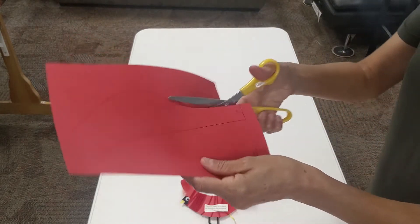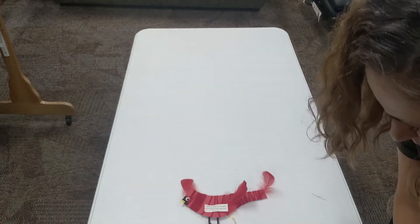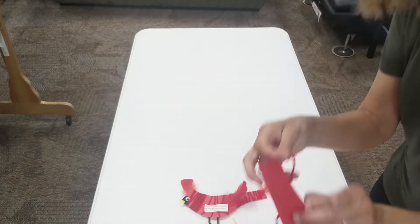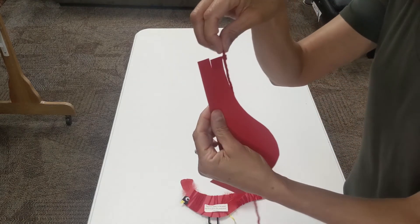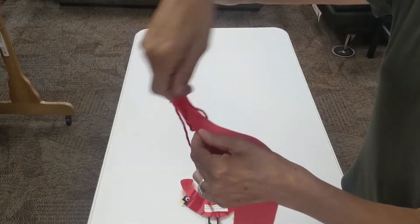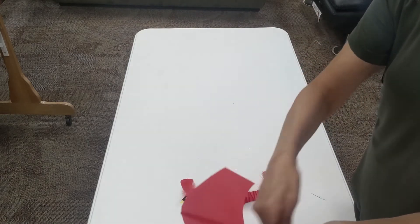To begin, cut out the red cardinal template. Place a knot at one end of the yarn and slip it in the slit on the tail. Start wrapping the yarn around the body of the cardinal template. Continue until the face has been covered.